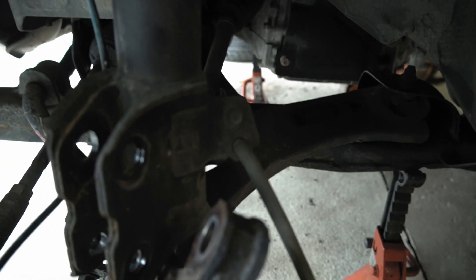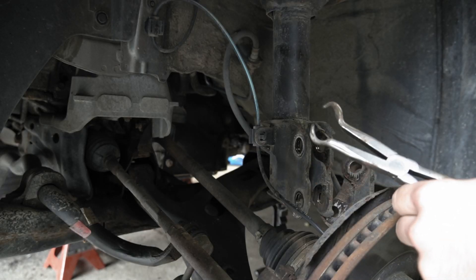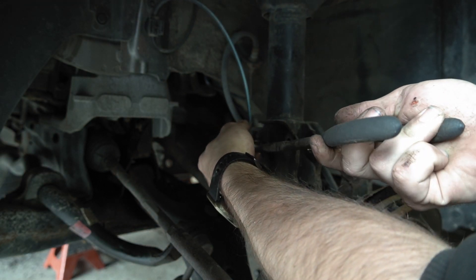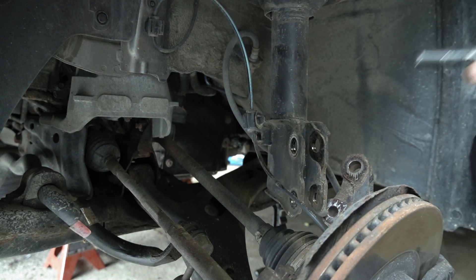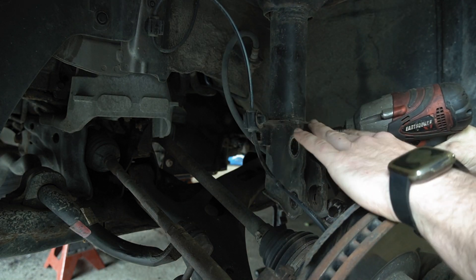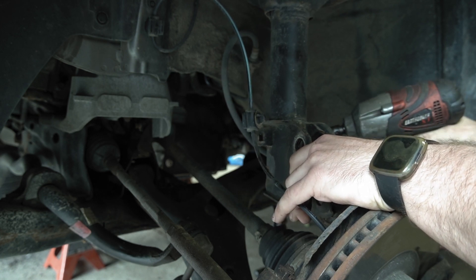Next step is this 12 millimeter bolt right here for the brake line bracket. Then getting this plastic clip off for the ABS sensor — something I found that works pretty good for these is hose clamp pliers. You can pinch both sides of the plastic clip at the same time and pull it right out nice and easy. Now I'll spin this other bolt out and it should be free on everything down here — same size bolt as up top. If this breaks, it's not the end of the world; you can always mount the brake line some other way. It's a little tight so I'll run it back in and keep working it back and forth.